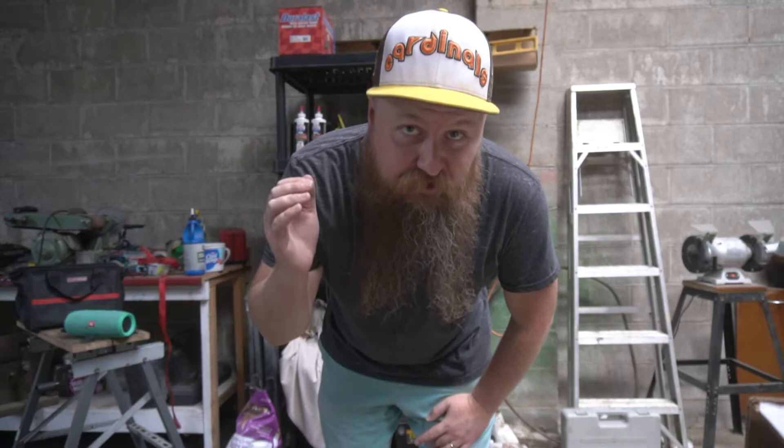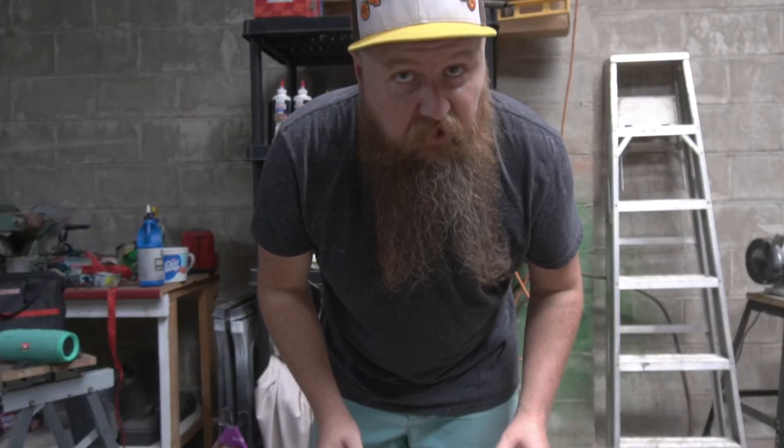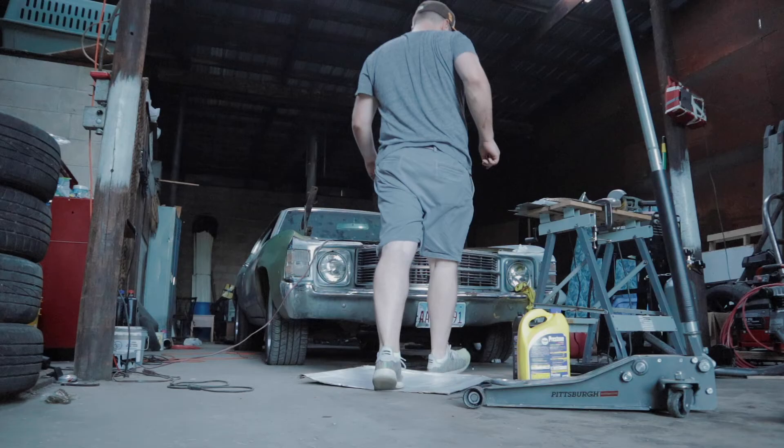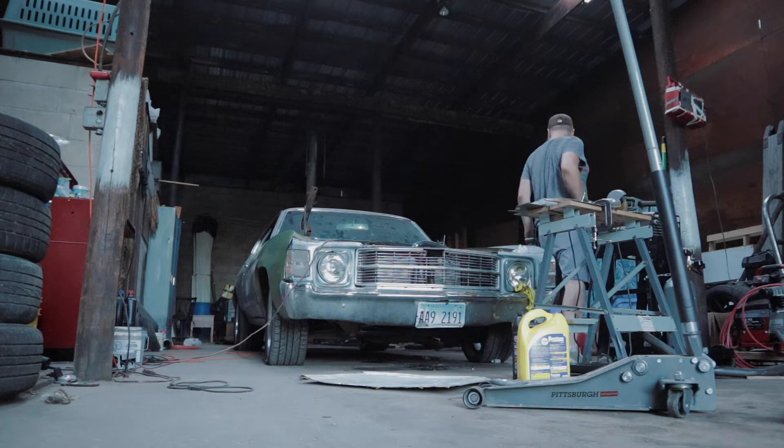Before you start, you're going to want to know the direction you're going with your build. Is it going to be a normally aspirated build? Are you going to go turbo eventually? Are you going to run E85? And also, what's already on your car? Is it a newer vehicle that's already got fuel injection, or is it an older car that's carbureted? You're going to have to retrofit a lot of stuff.